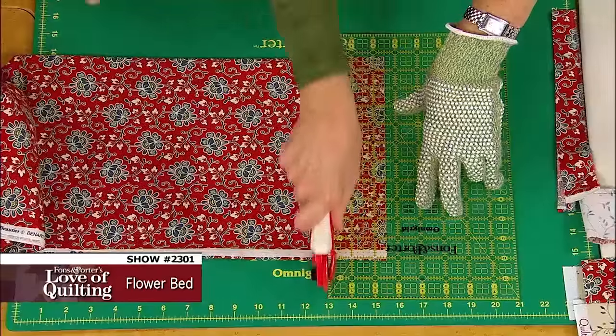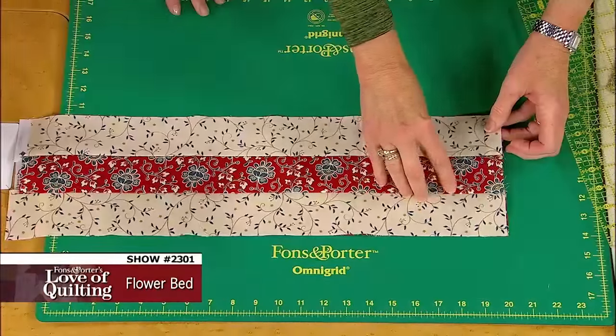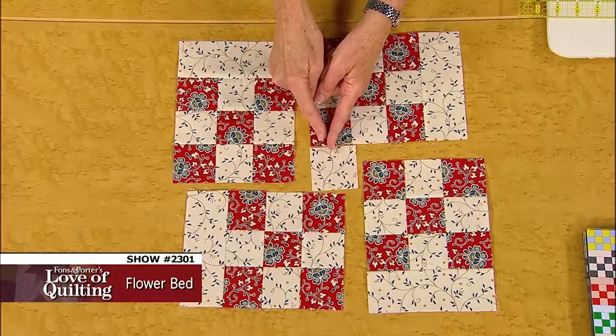On today's program you will learn how to cut perfect straight strips, how to create nine-patch blocks from strip sets, and how to use partial seaming to avoid set-ins.